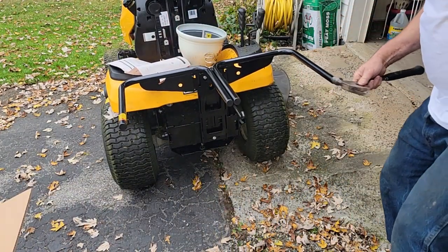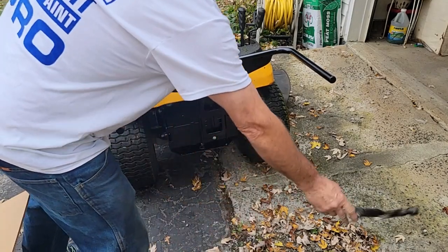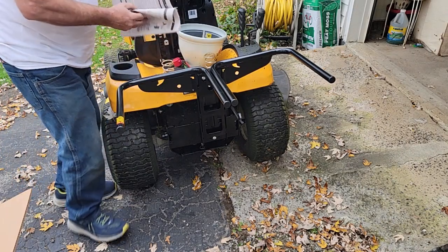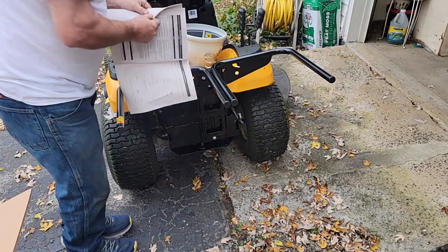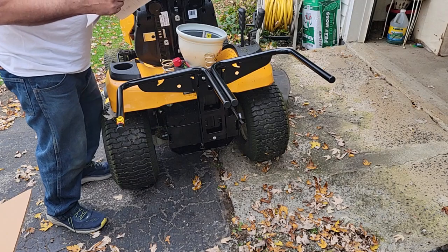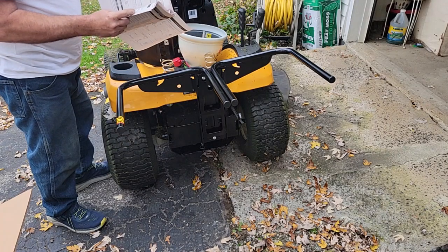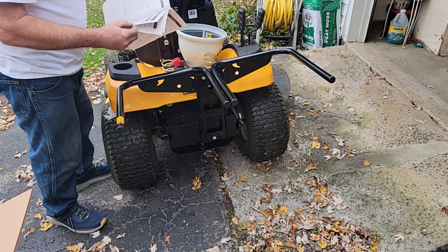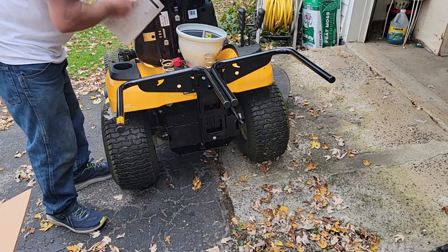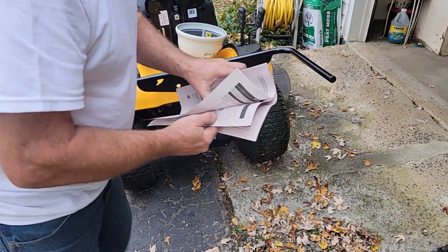I wanted to see how long it'd take to assemble this for someone who hasn't read the directions. The caps are in all the way. Now for the next step we've got one wing nut left — maybe they give you an extra one. We've got a supplemental page.